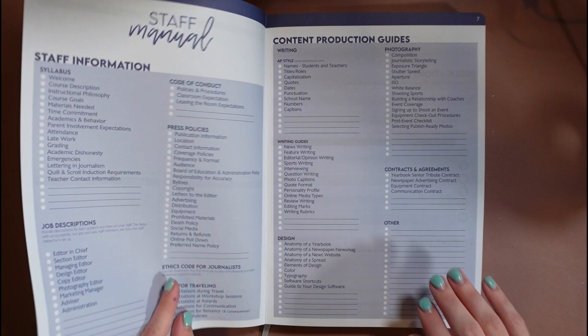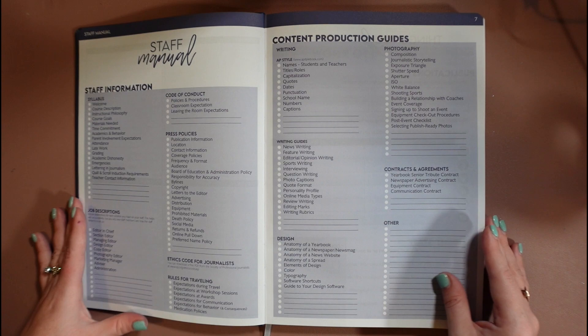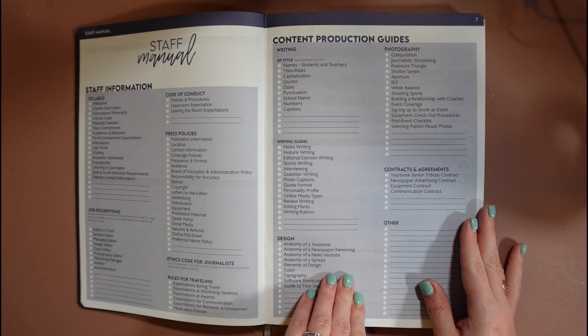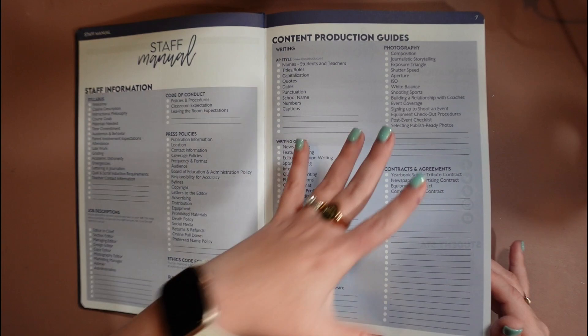Then we go right into our staff manual section. This isn't actually a usable staff manual — it's more of a checklist. But if you go on the website and search 'staff manual,' there are downloads you can grab and edit for your own staff. This gives you a starting point of things you might want to consider adding to your staff manual, as well as production guides so your staff knows expectations. It's kind of a refresher for how to write a news article, how to write a caption — all the pertinent information about grades, behavior expectations, and equipment.